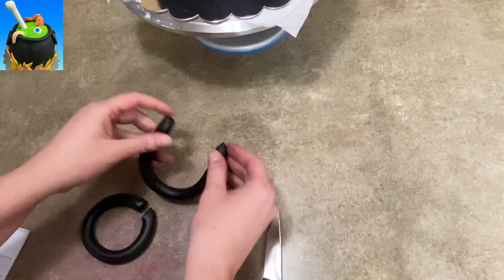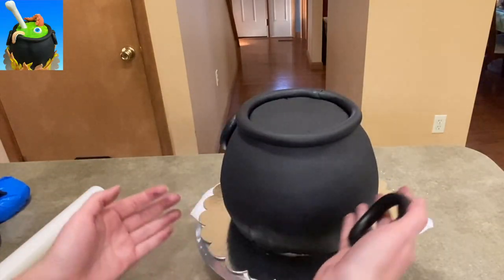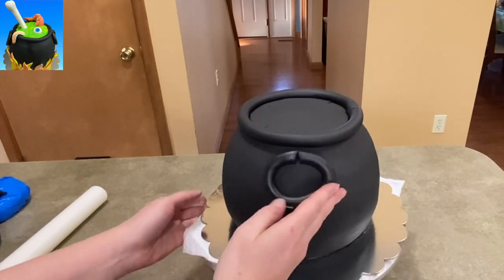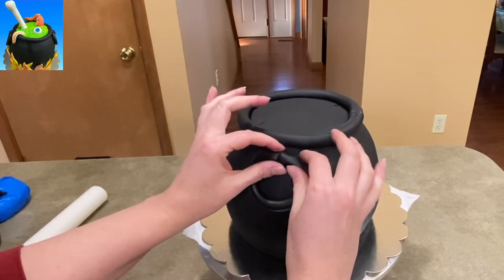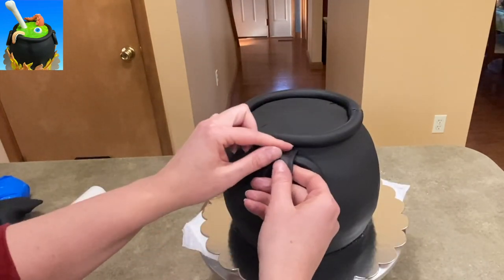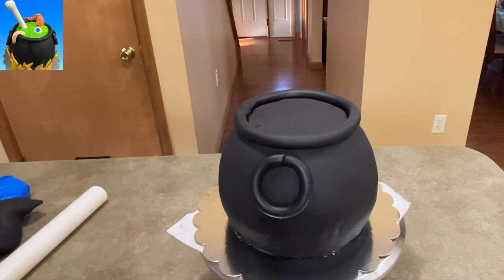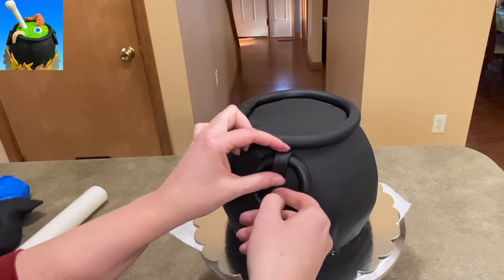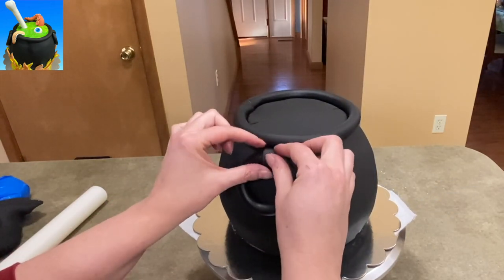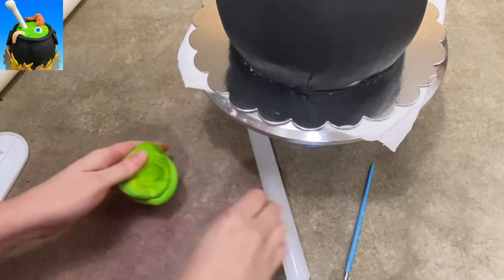I rolled out one big long piece and now I'm going to cut it in half so they're the same size — it makes it easy to make them match. Got one on each side; I attached them with a little bit of water so they just stuck right on. If at any point your cake feels a little too soft, stick it in the fridge for 20 minutes, let it set up, bring it back out, and keep going. I put a little rectangle of fondant over each of the seams on the handles, which also made it look like that's where they attached to the pot — it just gave it a better look.